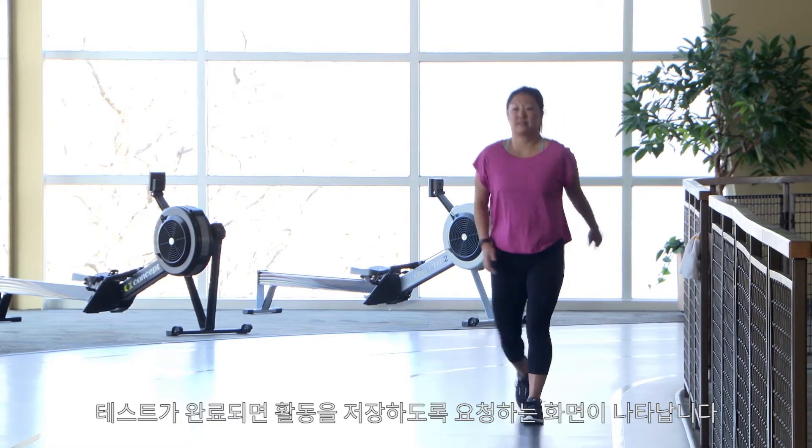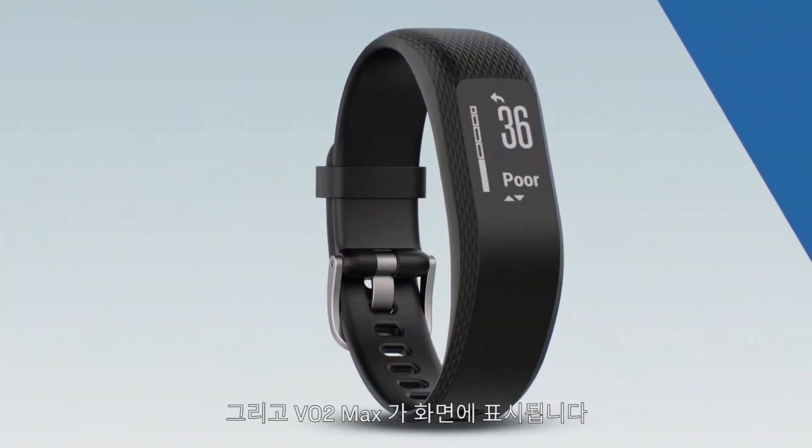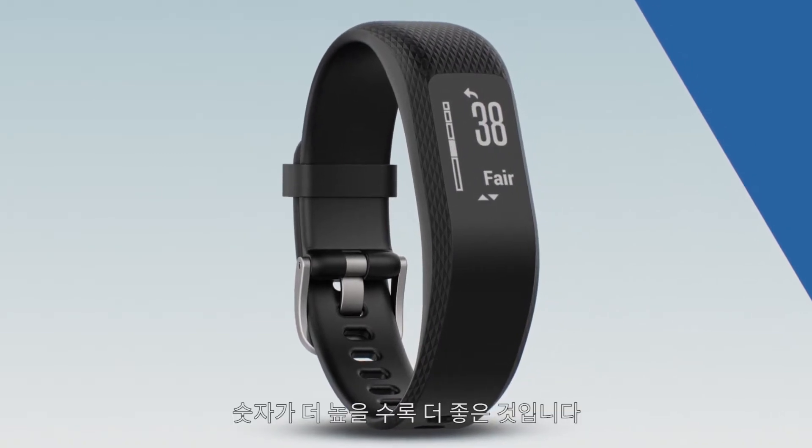When the test finishes, you'll be prompted to save the activity. Then your VO2 max will be displayed. The higher the number, the better.